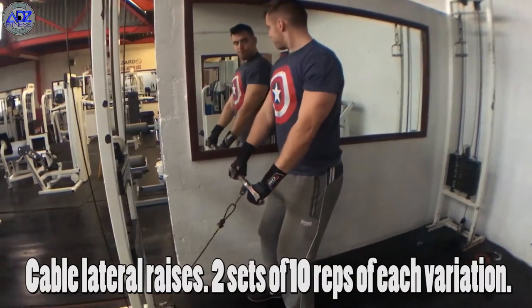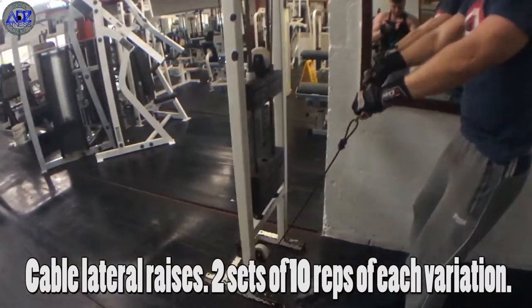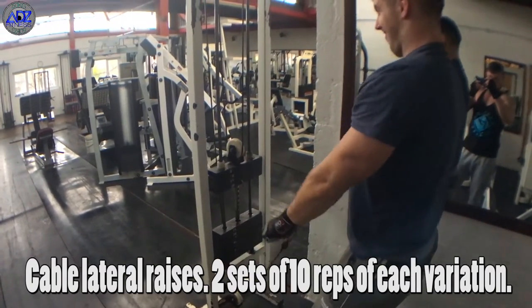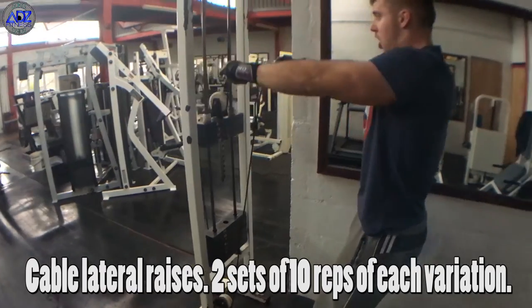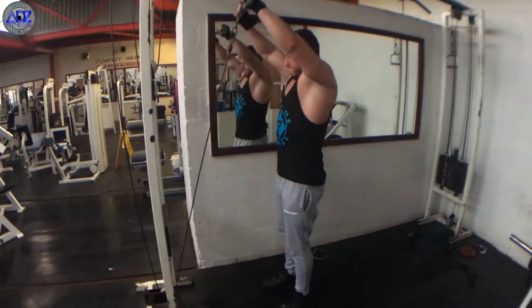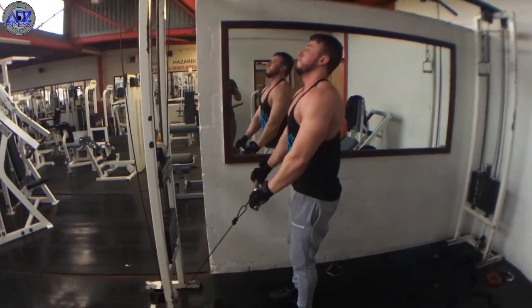Cable lateral raises next. We use three movements in this exercise, all shown in the video. The first is a standard overhand grip. The second is with your back turned to the weight with an overhand grip, which just isolates the shoulders in a slightly different position. The third and final one is the underhand grip, which targets the front delts and is great for controlling the negative.